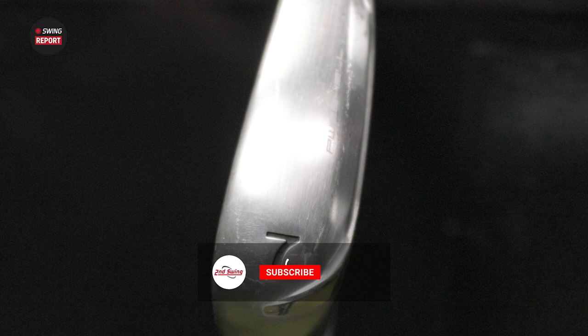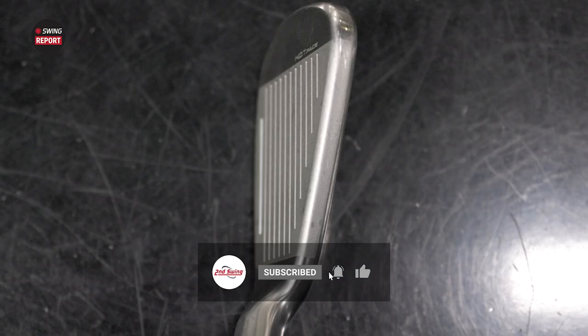Golfers, if you haven't yet, subscribe to the channel, give this video a like, and then tell us in the comments what you think of the new Aerojet irons.